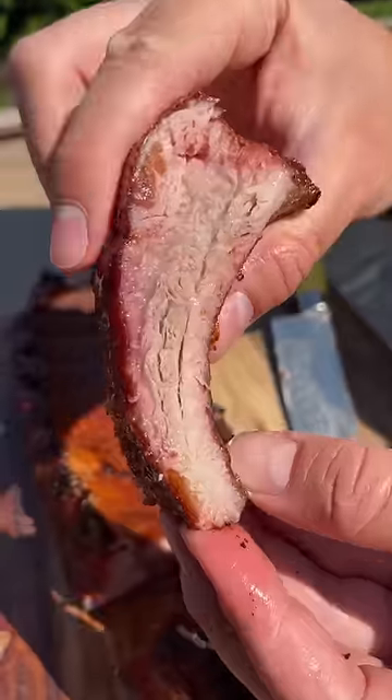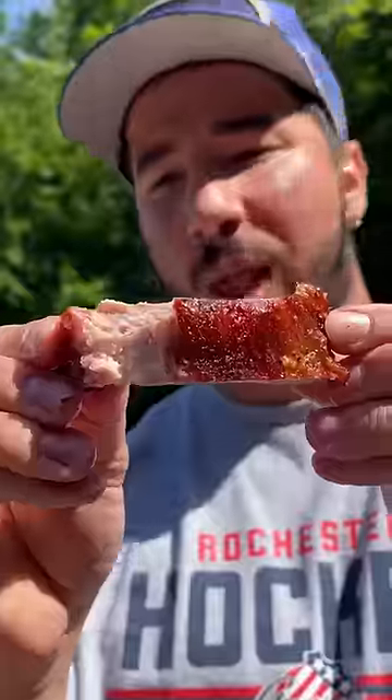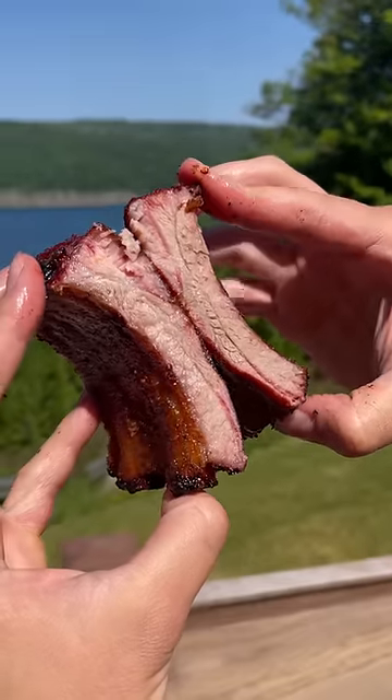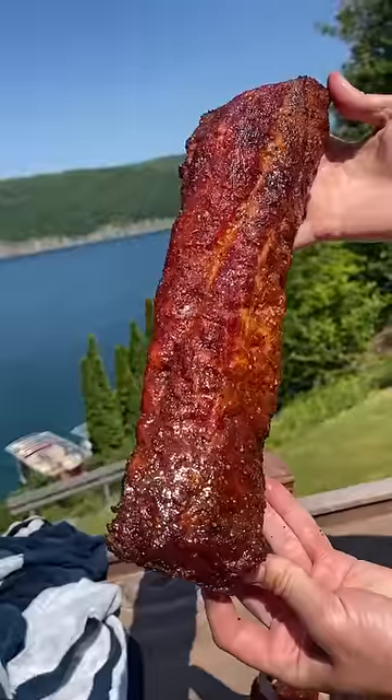Turn them upside down to slice — beautiful smoke ring, juicy maple bourbon rib. Bone still moist, I mean it's perfect. Candied maple bourbon hot honey exterior, juicy interior — succulent spicy garlic buffalo.